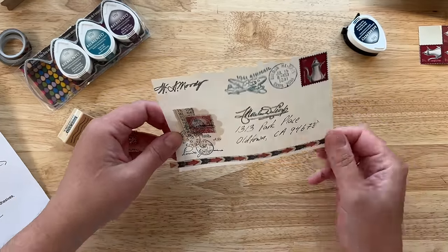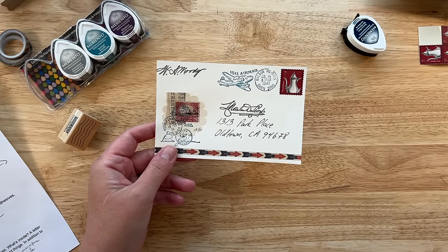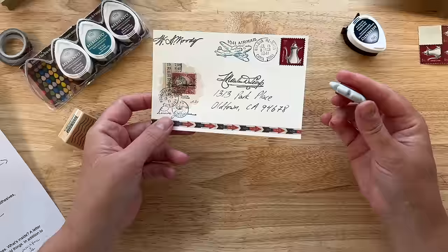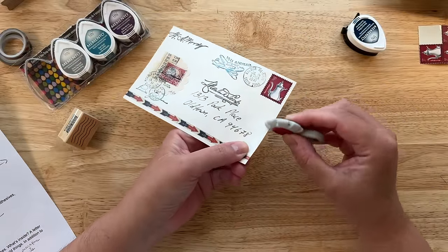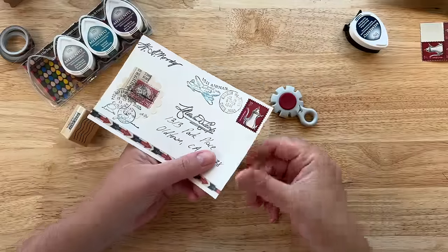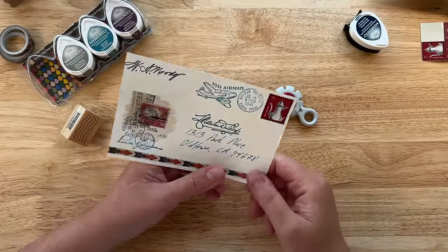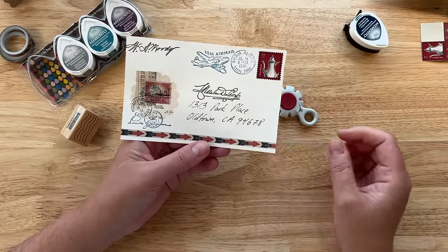So this is pretty much it. If I would like to do some distressing, I have this little tool — I could go around the edges and just kind of make it rough. I could also do a little bit of inking if I wanted to, to give it a little bit more of an aged look. But overall I'm happy with this.